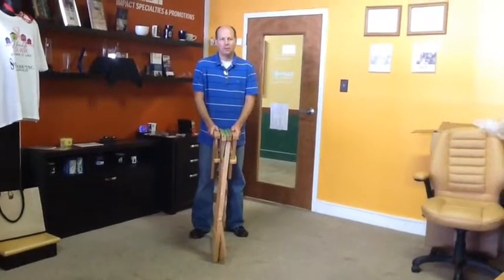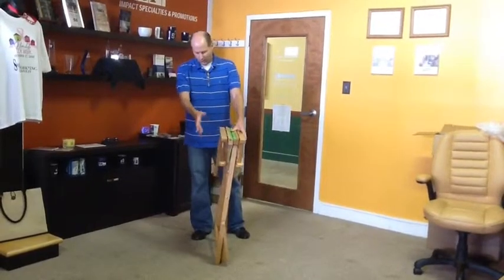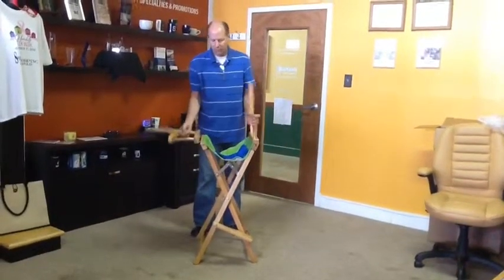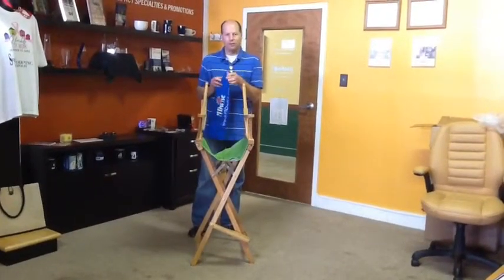Here again with Impact Specialties and Promotions, and today we're setting up a director's chair. So grab your director's chair and just open it — not all the way yet. We'll pull up the two arms and then grab the fabric for the back of the chair.